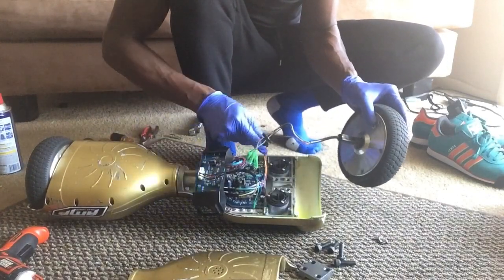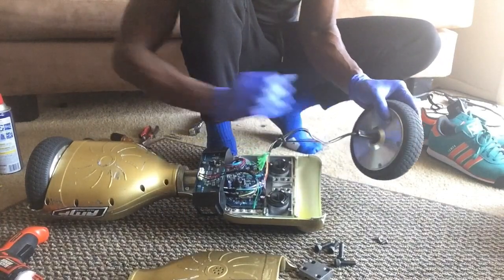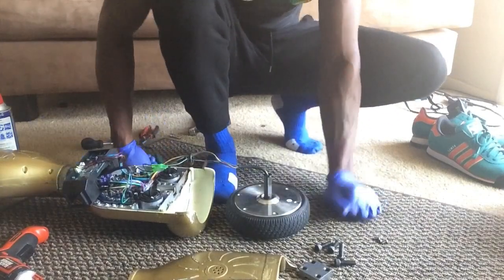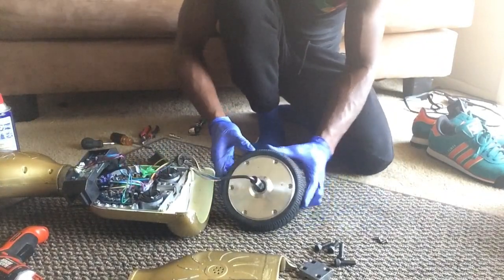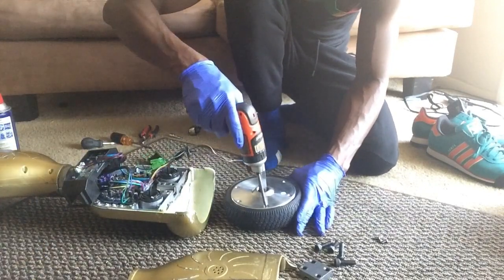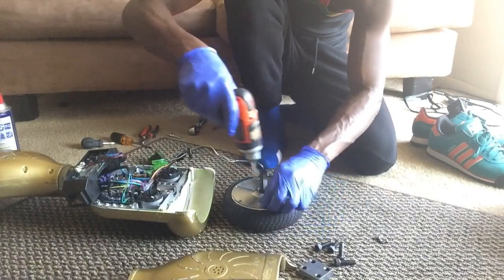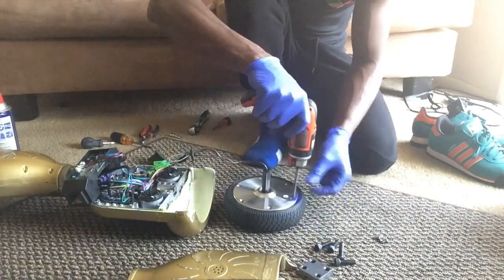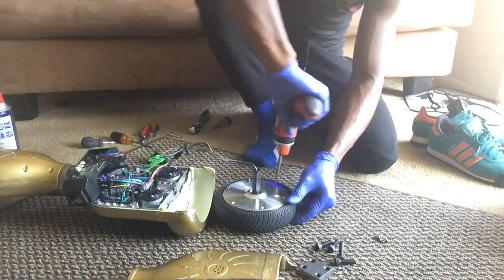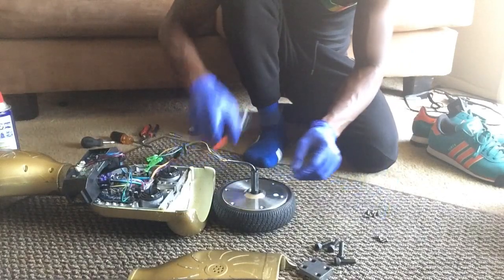I do recommend you unplug all these connectors and get the wheel separately, but because of time I'm not going to do that right now. So now I have my wheel, and if you notice the wheel has these Phillips head screws.